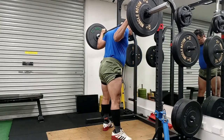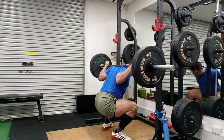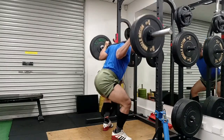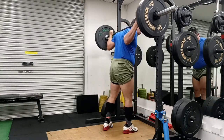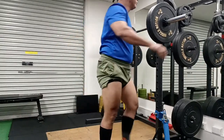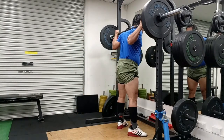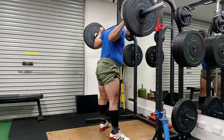Hey guys, welcome to Strong with Raj — no nonsense strength training. I'm bringing you my no nonsense strength workout, my squat workout. It is one of the good memories that I have from my recent workouts, I must say.